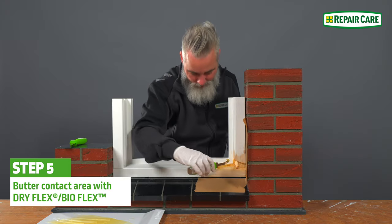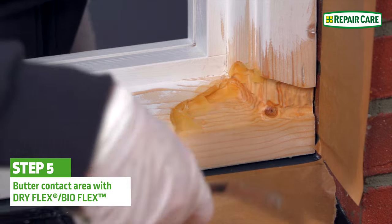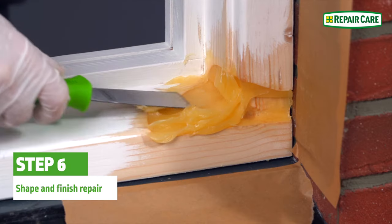Apply the resin in a thin layer into the repair with the EZQ buttering knife, ensuring good contact with the repair area. Fill with small amounts from back to front to avoid air pockets.